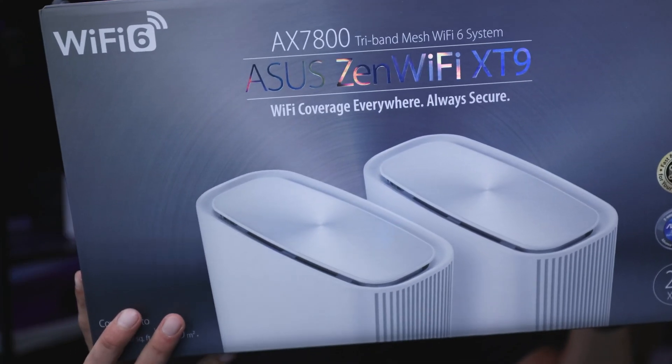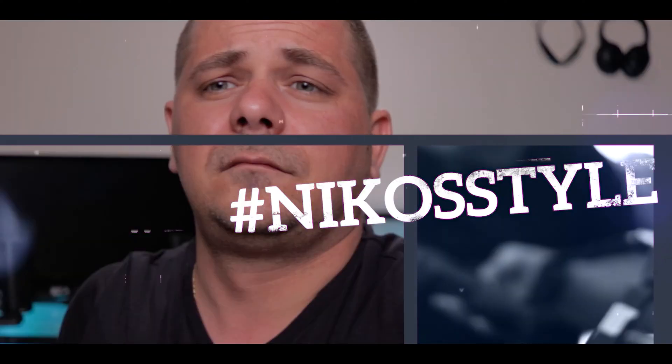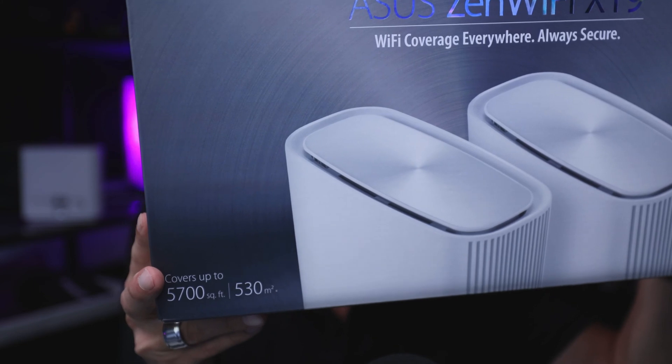This is the ASUS Zen Wi-Fi XT9 AX7800 router, and today we're talking about it. Welcome back to another episode of Nikos Goes Down the Rabbit Hole of Routers. We're talking about this ASUS Zen Wi-Fi XT9, the AX7800. ASUS was really nice to send these out to me to test them out and put my opinions in, which is great.